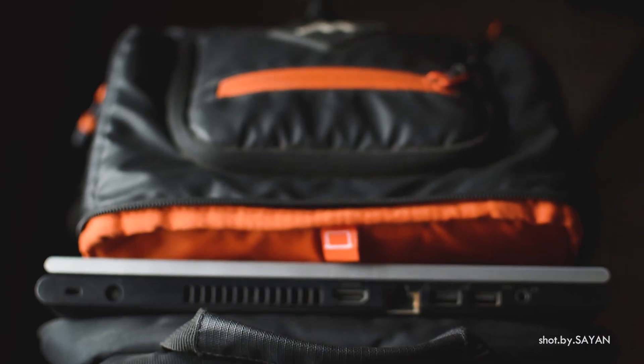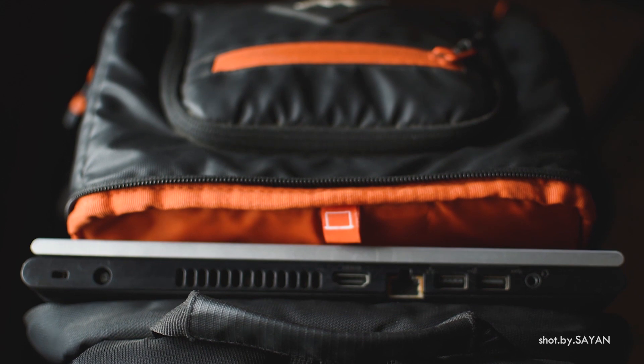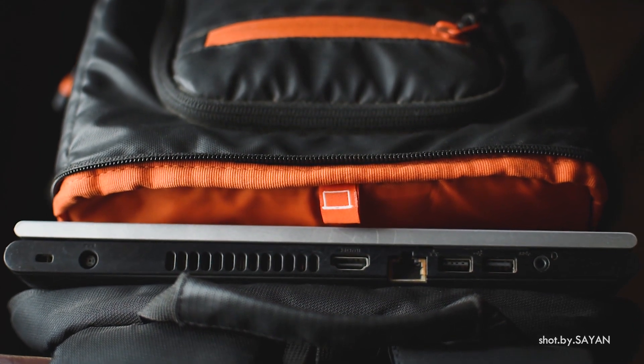You can store your memory cards here, maybe sunglasses, a purse, and other quick-access things that you need — and you can quickly access it without opening the main compartment. So it's very handy. And don't forget about the laptop compartment — you can quickly access it. It can store up to 16-inch laptops and it's quite well protected on the side.